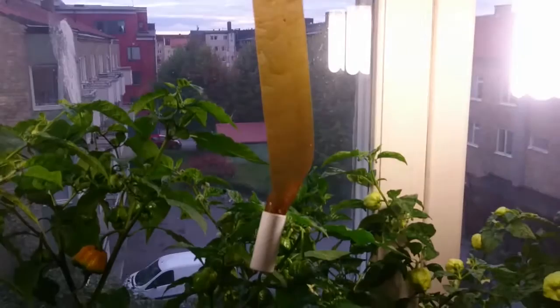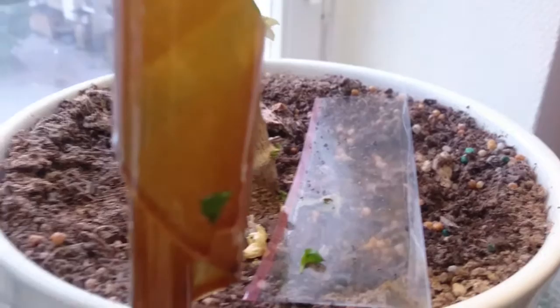Another effective method is a sticky trap which you can hang in the window. I also have one here and a sticky trap in the soil. You can see how many I've caught — I think at least five hundred of these bastards.